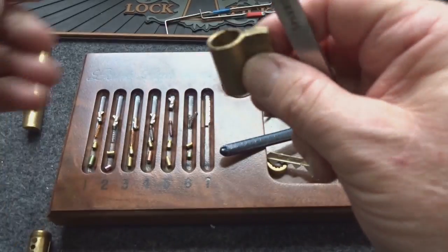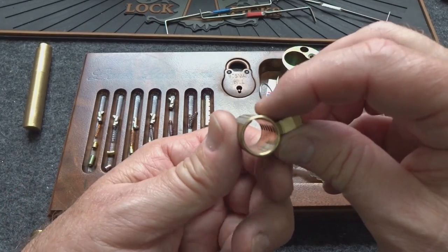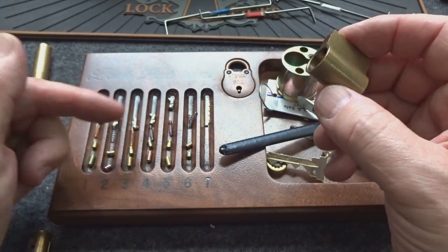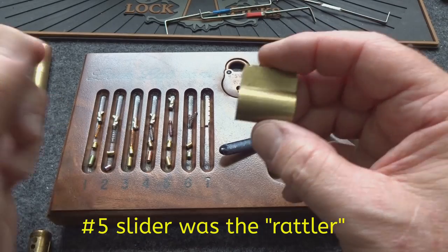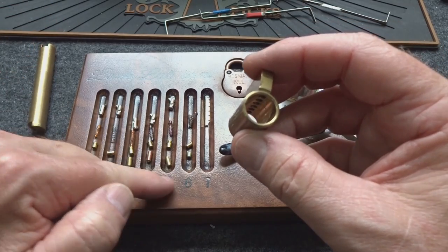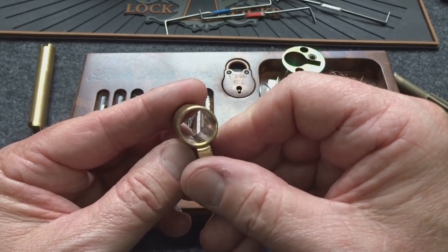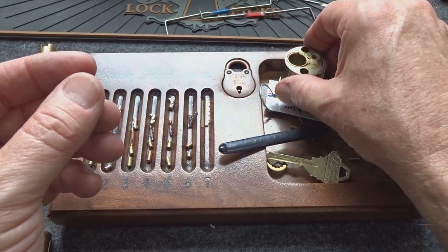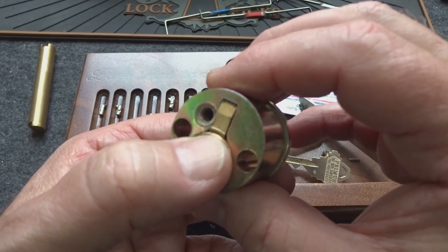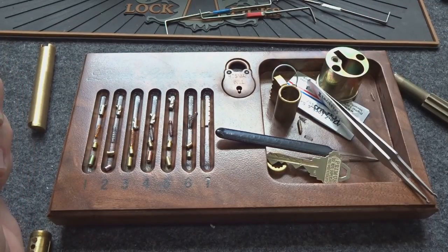That should be it — that's all we got in there. I don't know what the rattling was. Why would I have to use the key upside down? Clearly we had springs in every single chamber — a lot of different springs — all the sliders were in place, the sidebar was in place, and all the drivers popped up past the shear line. Maybe when I was shaking it there was some play between the mortise housing and the lock body. Why the advice to insert it upside down — other than it might have been psychological warfare.